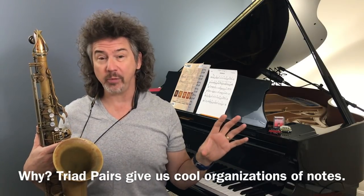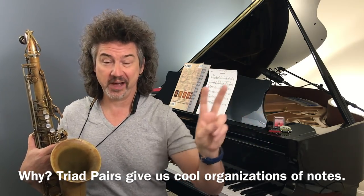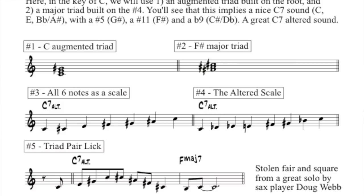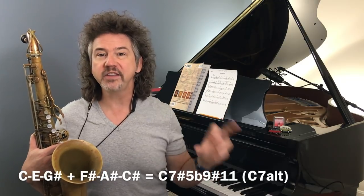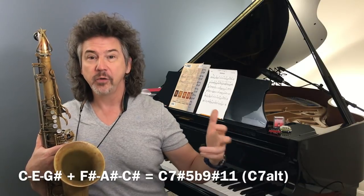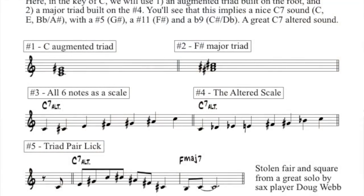Triad pairs always reduce down to a scale or almost a scale — don't do that. So items number three and four on the sheet are not really anything I want you to do. But I did want to let you know what's inside these triad pairs. When we pile these chords up, we see that we get a C dominant sound with a sharp five, a sharp 11, and a flat nine. So that's an altered sound.